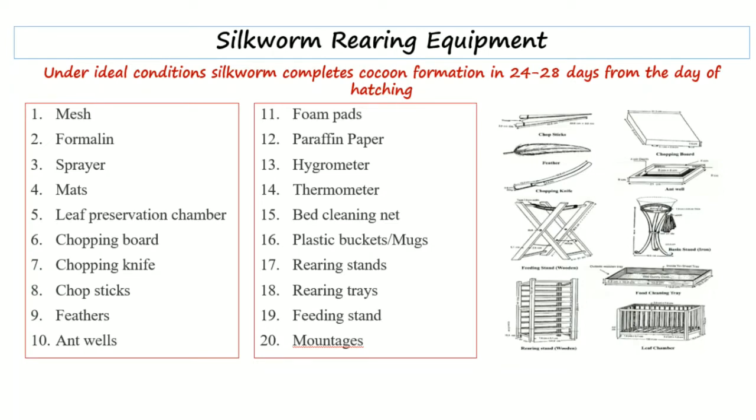Next are antwells — antwells are basically used to stop ants from crawling onto the trays, as ants are really very injurious or dangerous to the silkworms. Next are foam pads — foam pads are basically soaked in water and, being thick, are used to maintain humidity of the rearing bed.